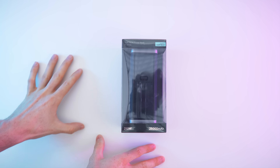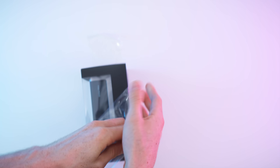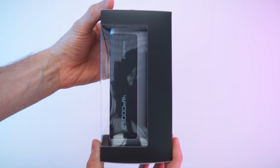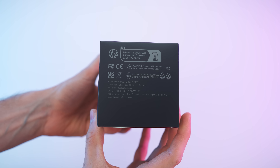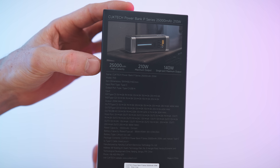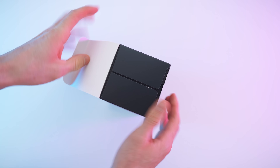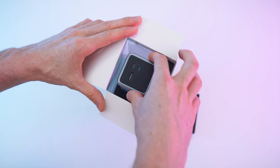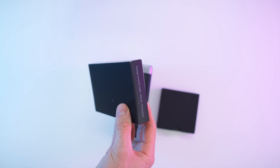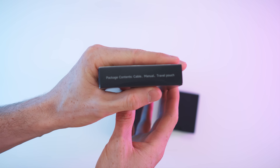Here we go — look at this box, looking epic. Let's remove all the wrap to get a better picture of the box. The sides are just blank, nice shiny letters on top, all the small print on the bottom, and on the back all the features — high capacity, high output, just awesome. Let's open it up right away. Nice padding on top, and there we have it — beastly! On the back we also have the box with all the accessories: cable, manual, travel pouch.